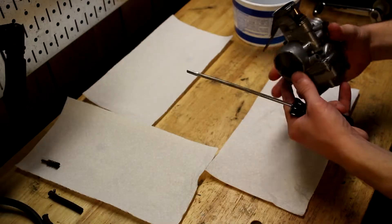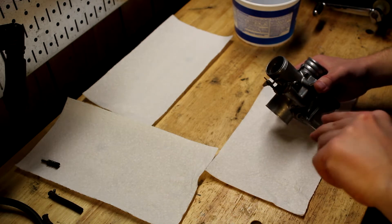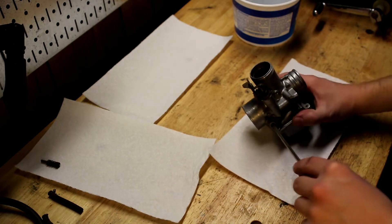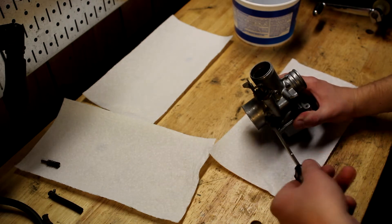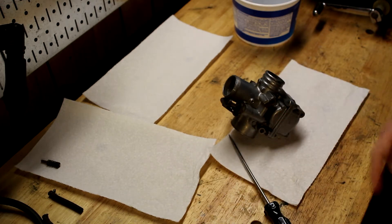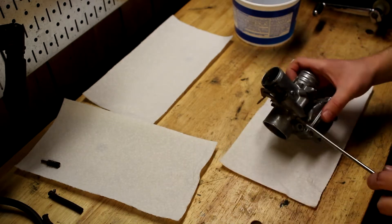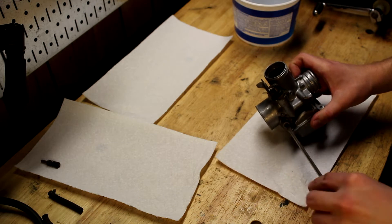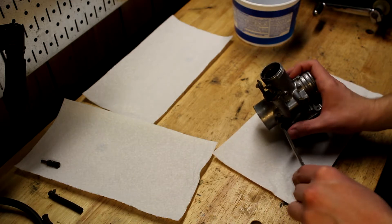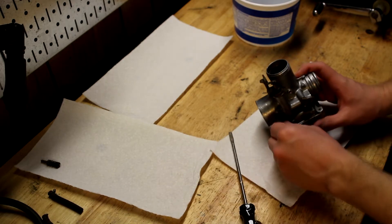Next I believe we have the air screw. Counting: one half, one... so that's basically one and a half turns out for the air screw. I could be wrong — it could be a fuel screw — but it's on this side where the air comes in, so I'm taking it as an air screw. I'll go ahead and pull that out. This one you have to be a little more careful with. The idle screw didn't actually seat into anything — it just keeps the slide up at a certain position.